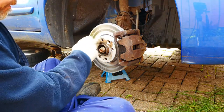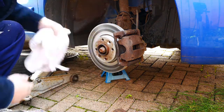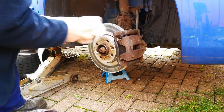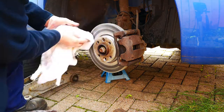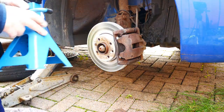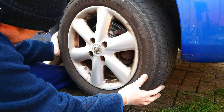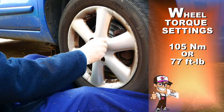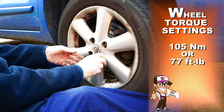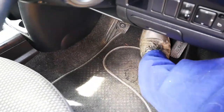Give the face of the disc where the wheel sits a light coat of copper grease, then give the disc one last clean. Jack the car slightly and remove the axle stand, then refit the wheel. Wheel torque settings are 105Nm or 77ft-lbs for the wheel nuts. Make sure to press your foot brake a few times before driving off. And that's it — you're done.